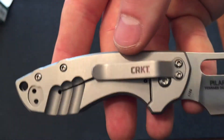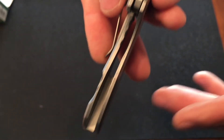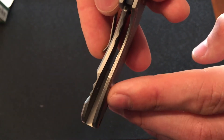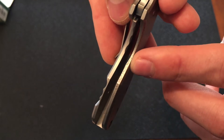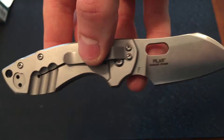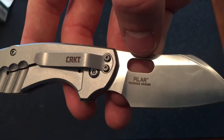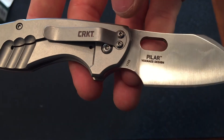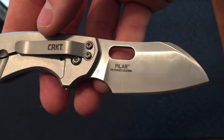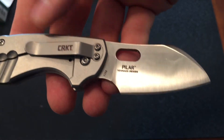So here you have it. You see the pocket clip. Now, this is a frame lock. I don't know if you can see this on camera, but you can see rust starting already. It does have a finger choil and the opening hole, which I'm a fan of. You can see the designer's design on the blade.